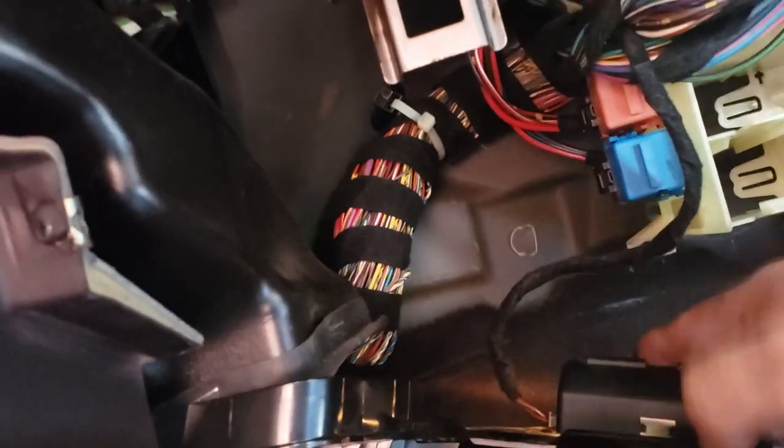Once the compartment is down you can just pull this out like that, and then you get a little more access to your foot well lighting here.